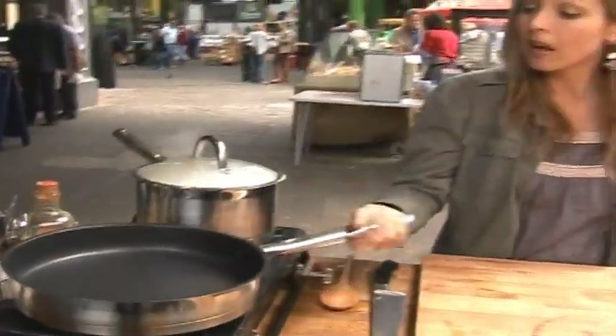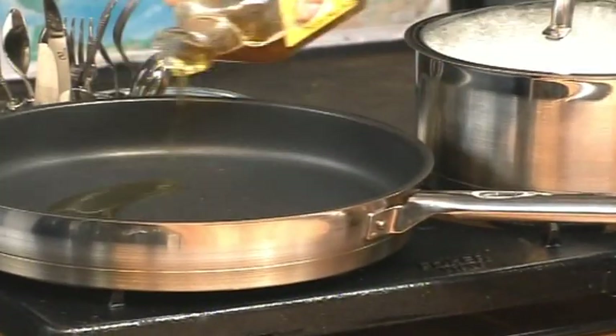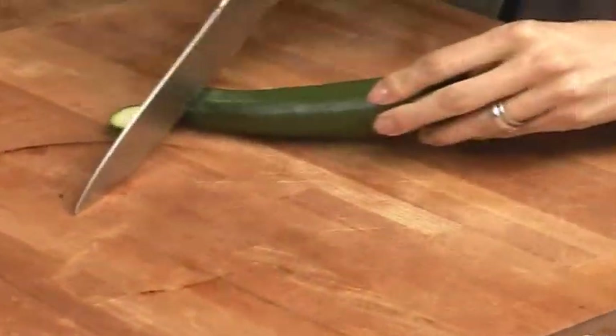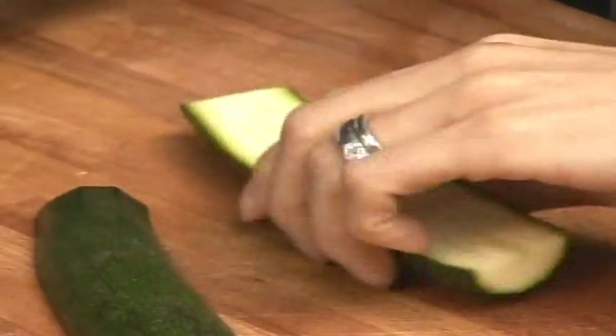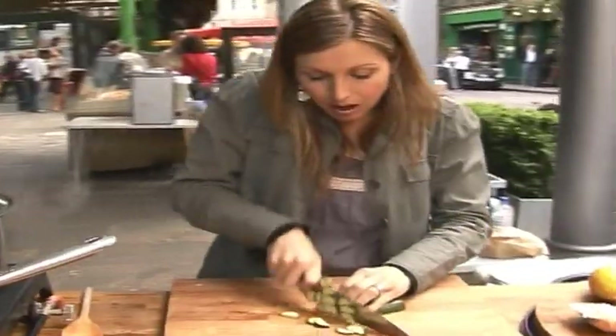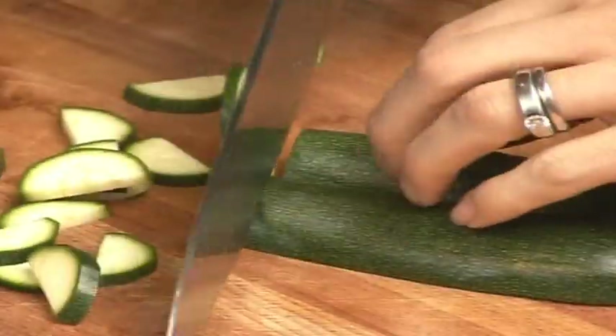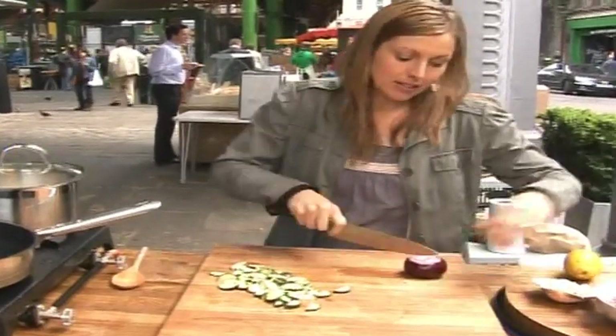While the pasta is cooking I'm going to get a pan on with a good glug of extra virgin olive oil. For the courgette, trim the top and the bottom — because they're so seasonal and these ones are nice and young, they won't take long to cook at all. I'm just going to cut them in half lengthways and then slice them into little half-moon shapes.